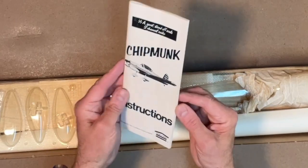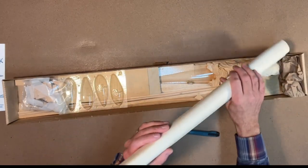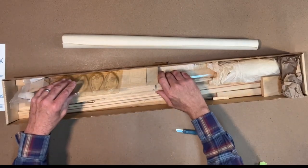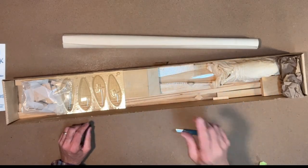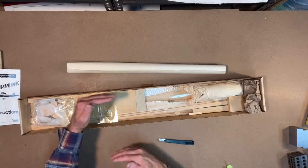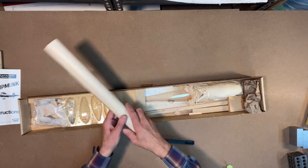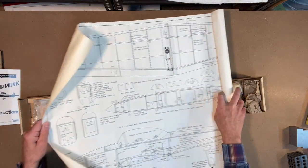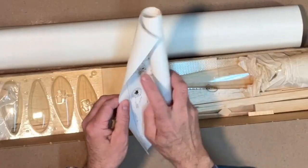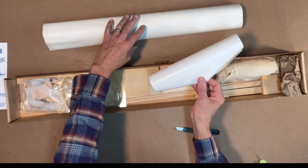Here are the instructions, which we'll go over. Here are the plans which I'll roll out. There used to be a little spec sheet — we saw it on the Beechcraft and my original build. It's a little 8.5 by 11 sheet that gives scale information on the original plane. I don't see it — maybe it's inside here. Oh, there it is! So there's the spec sheet. This is in a lot better condition, maybe because it was rolled up inside the plans.